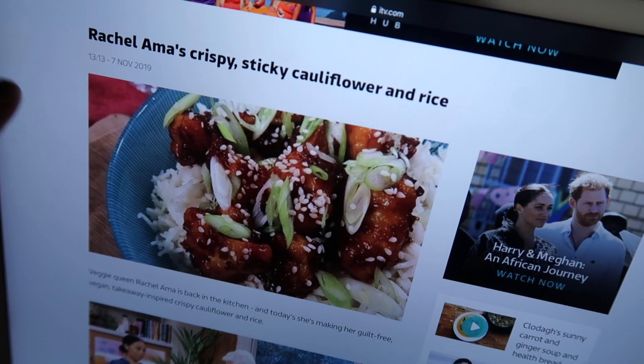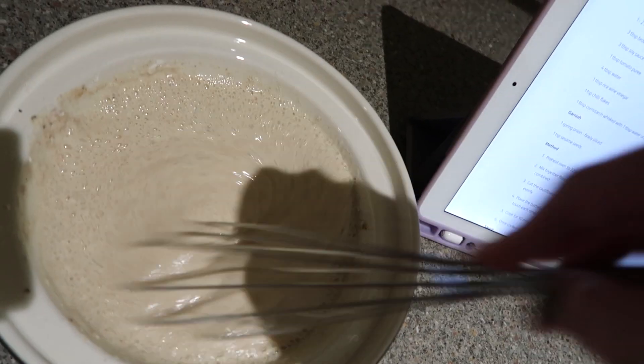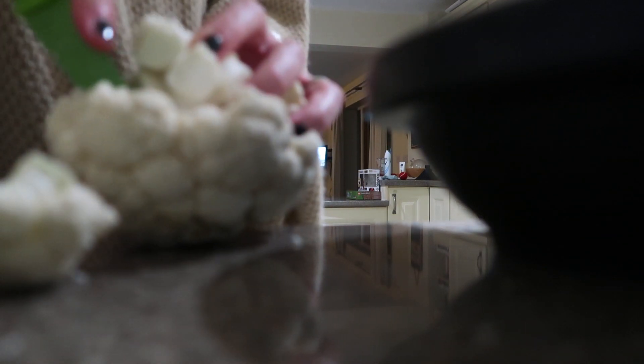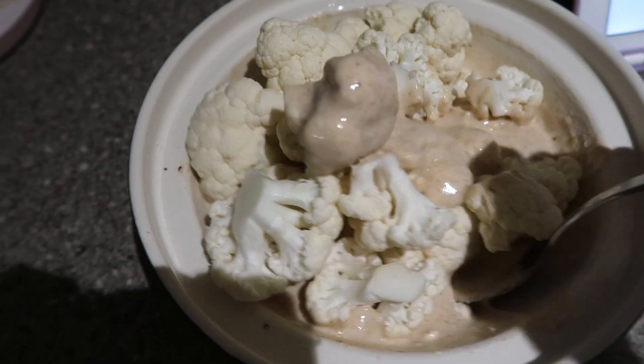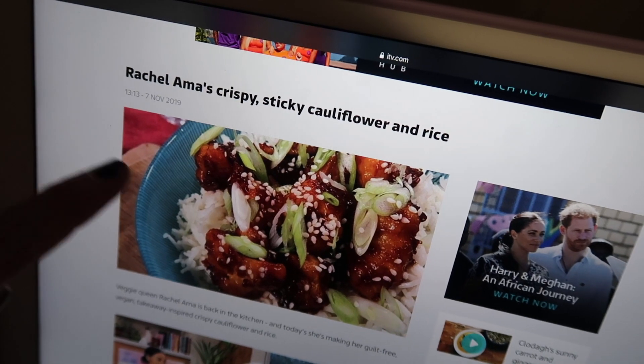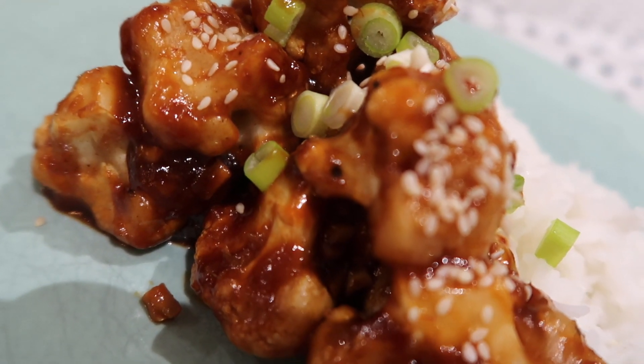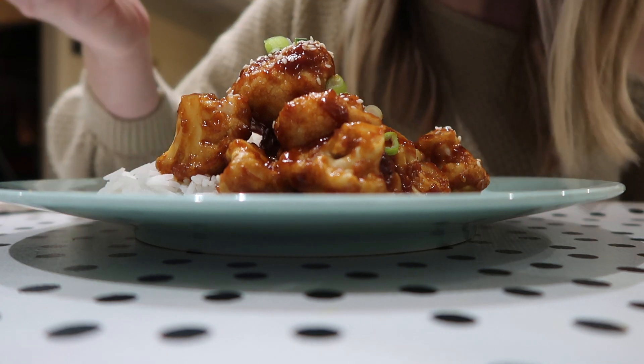Now I'm making something I've fancied trying for a while after seeing it on Instagram — it's a sticky cauliflower. It's basically a battered cauliflower, baked in florets in the oven, then you make a sticky, sweet, slightly spicy sauce to go with it. It's dressed with spring onions and sesame seeds. I've never tried it before but it sounds right up my street, so let's give it a go. That was seriously yummy — I would highly recommend that. New favourite dinner!